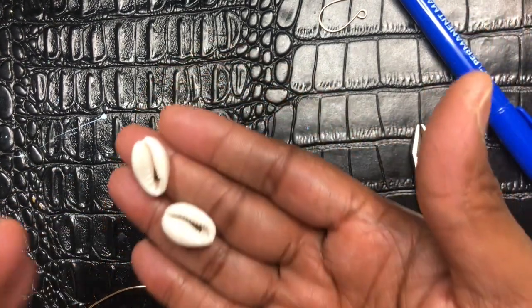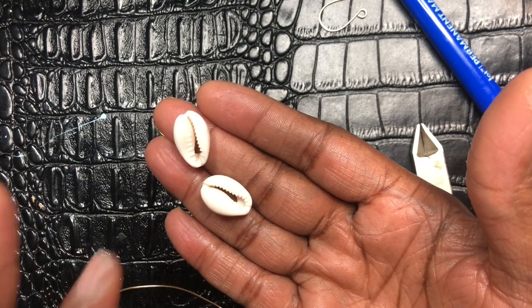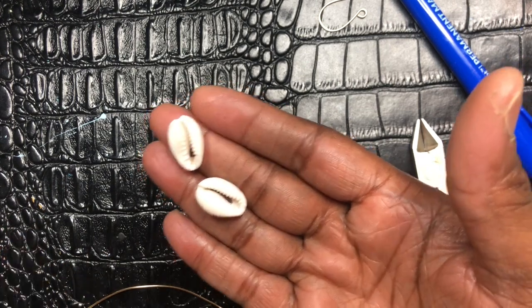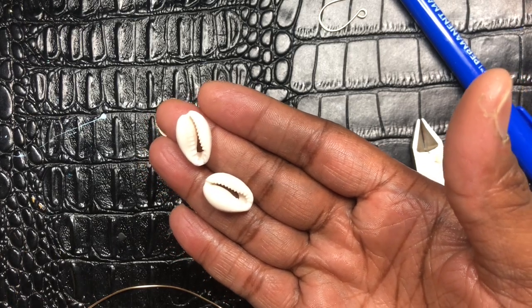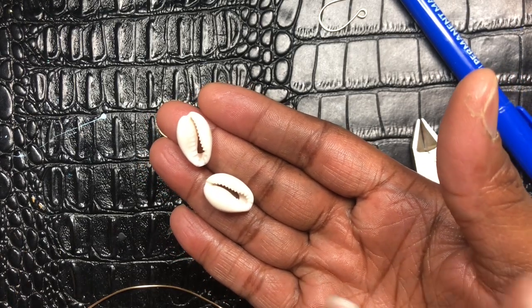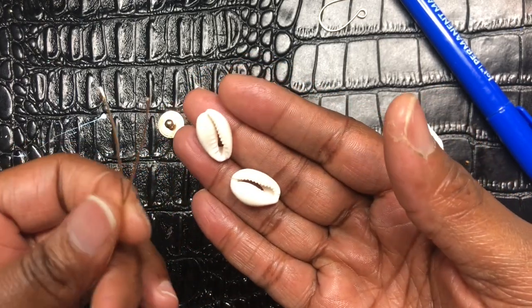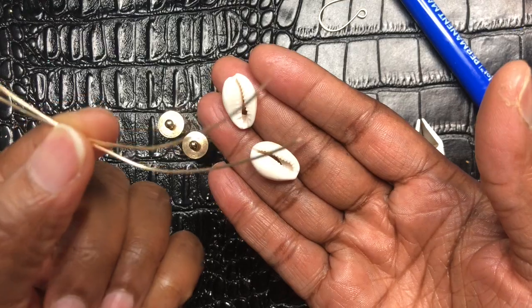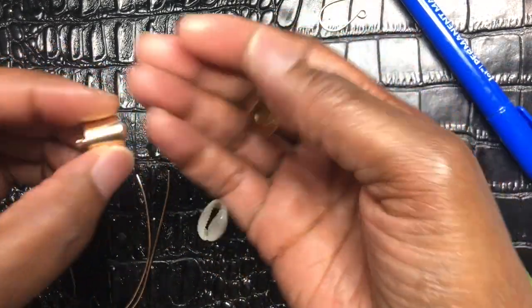You don't necessarily have to use the coral shells if you don't want to, but I am going to be putting the coral shells on the earrings I'm going to be creating. You're also going to need two pieces of 20 gauge wire, cut about five or six inches long. Now you're definitely going to need these.